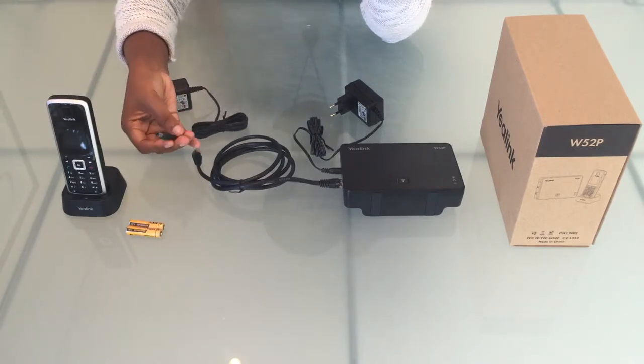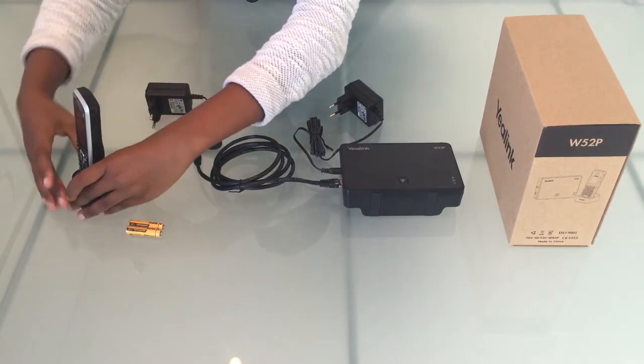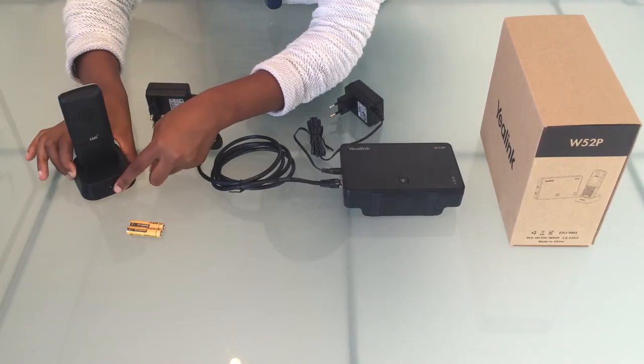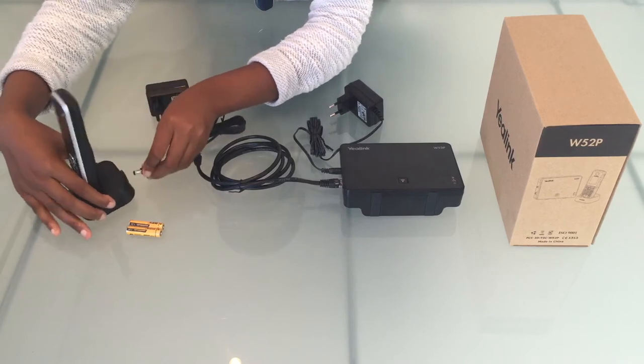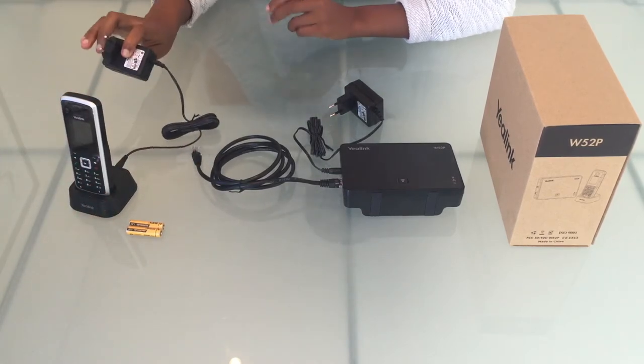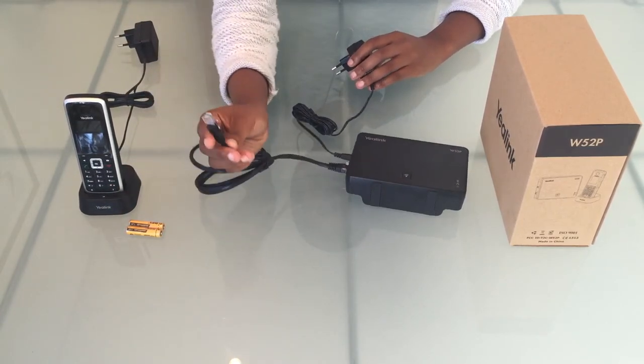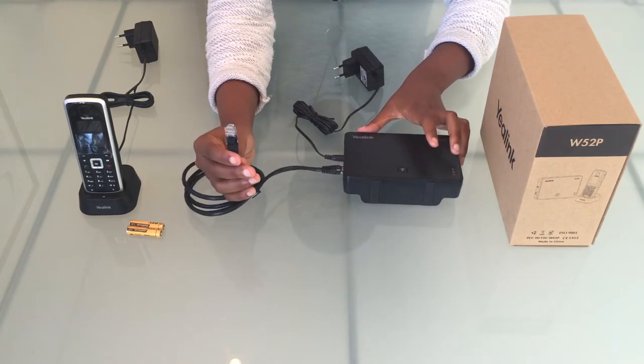Now the other power supply unit will connect into the charger cradle — into that hole it goes. That will go into your power supply, and that end will go into your network.